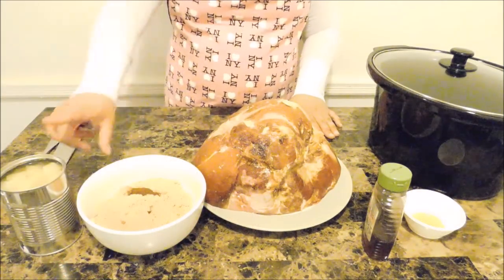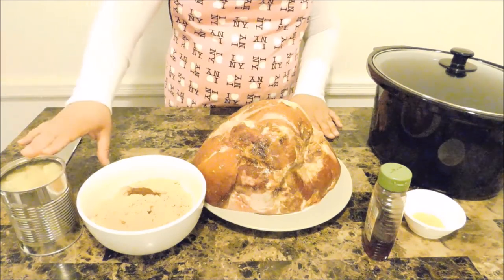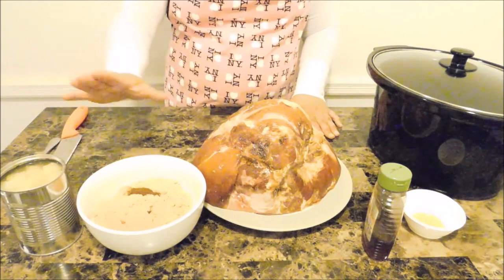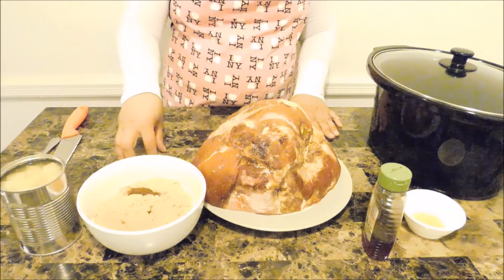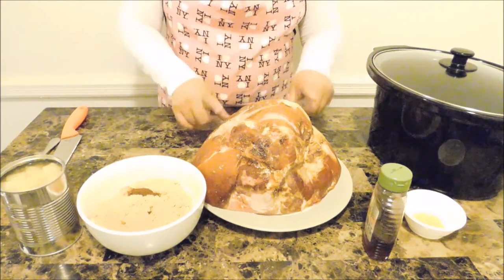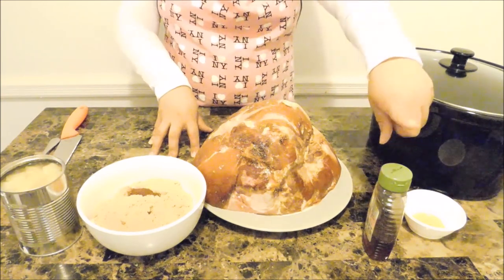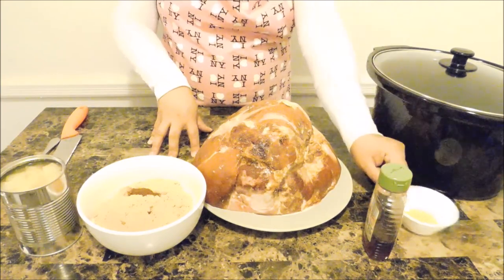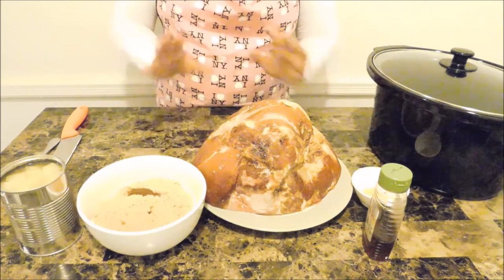Now let's begin. Right here I have a 20-ounce can of chopped pineapples in its natural juice. Make sure it's in its natural juice and not the heavy syrup. I have one and a half cups of light brown sugar and a half teaspoon of ground cloves. Right here I have a butt portion ham, eight pounds. I have one third cup of honey and one tablespoon of regular yellow mustard. And that's all you're going to need.